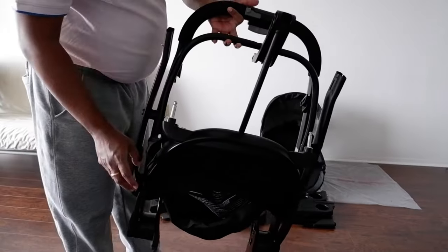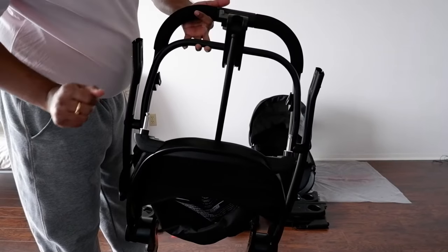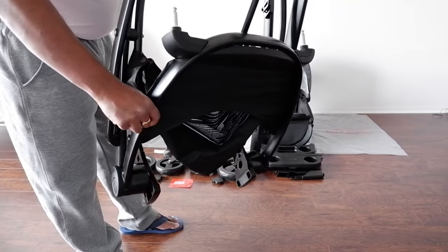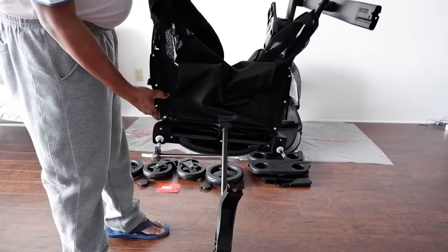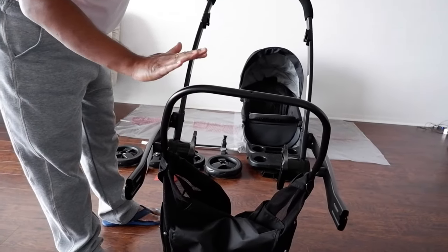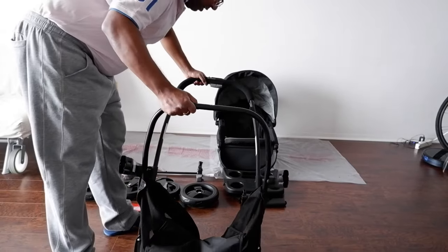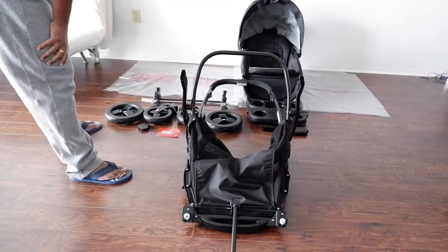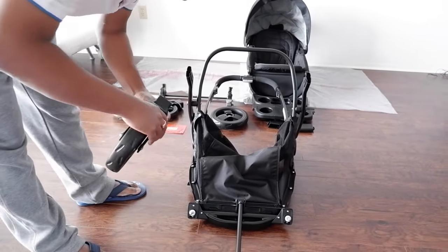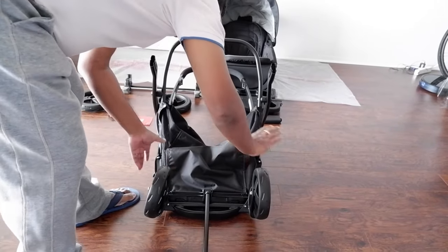Now we will assemble the stroller frame. You see this clip — it goes back and forth, and once you press it in you can engage and disengage. This clip is holding it right now. I disengage it and slowly bring it down. Once I pull this it opens, so now it is in the right position. To disengage, pull this in and then press this. Now let me fix the first part: you see this wheel — this goes in here, and this one goes in. This wheel is done.